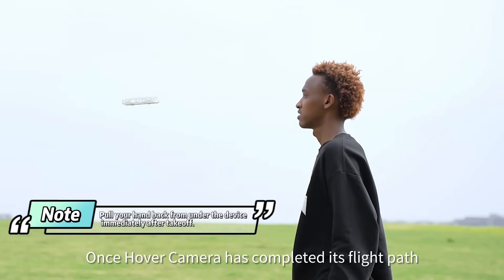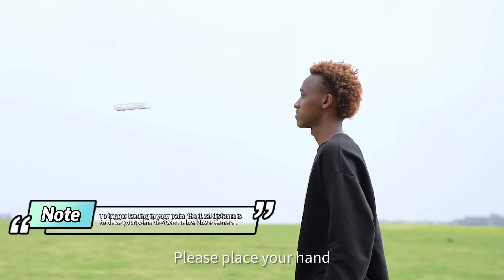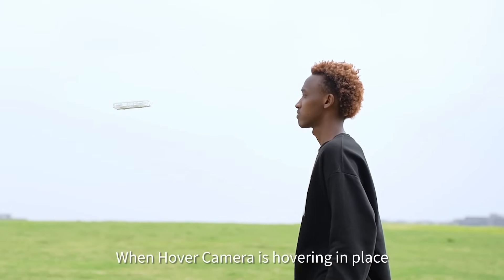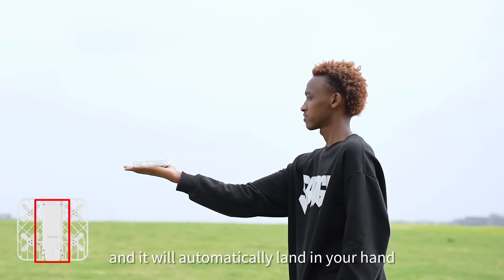Once the hover camera has completed its flight path, it will hover in place in front of you. Please place your hand under the hover camera and it will land on your palm. When the hover camera is hovering in place, you can put your hand under it and it will automatically land in your hand.